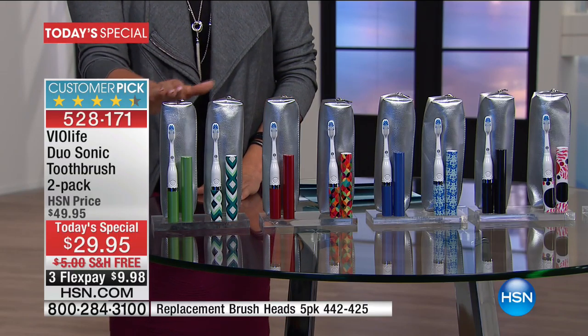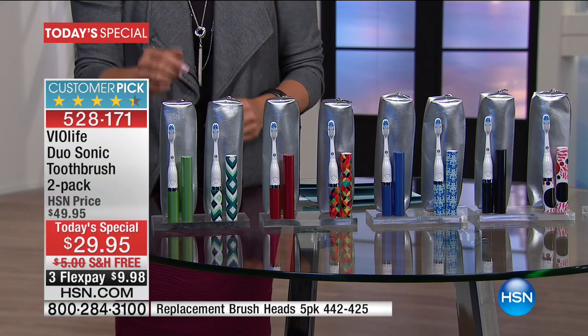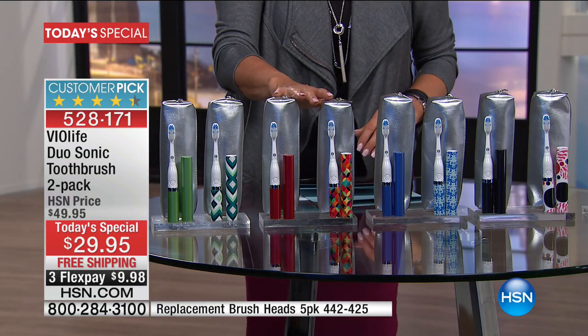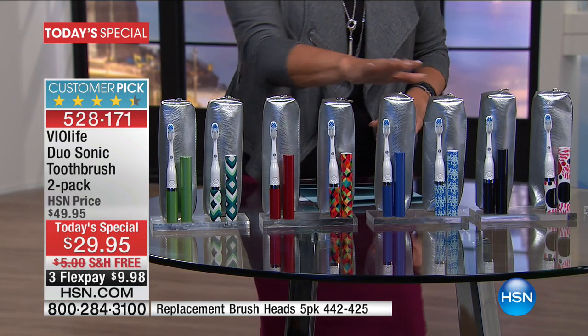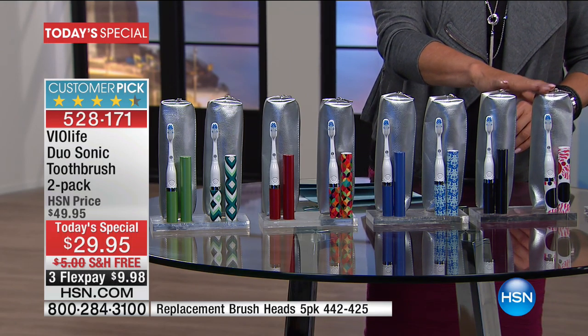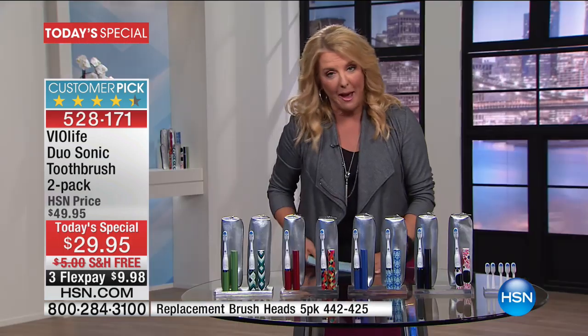You're choosing: do I want the green set? Everyone gets a solid, everybody gets batteries right out of the box. They're ready to go. You get the heads to go with it, and you get the matching travel cases — that's the green. The next one is the red. We have the blue with the blue-white pattern. And finally the black with a cool little black design. We have three flex pays and tonight only, while they last, we have free shipping and handling.